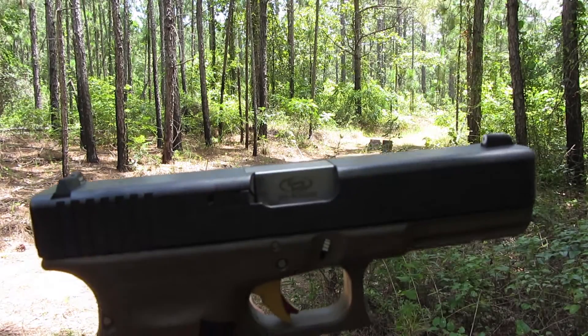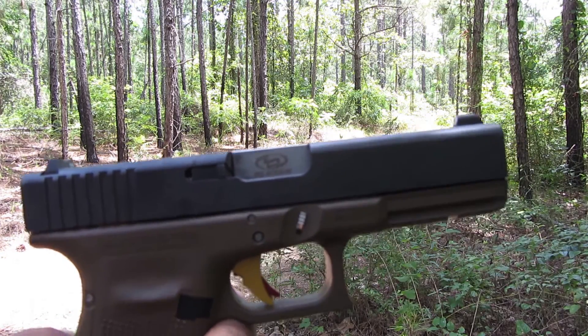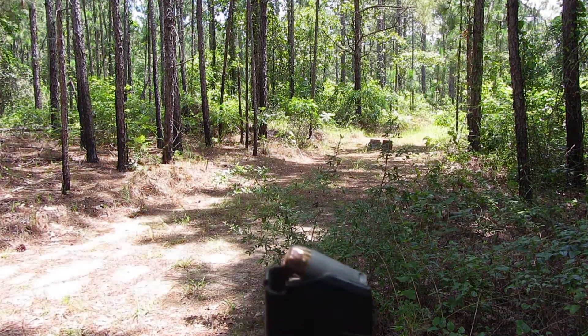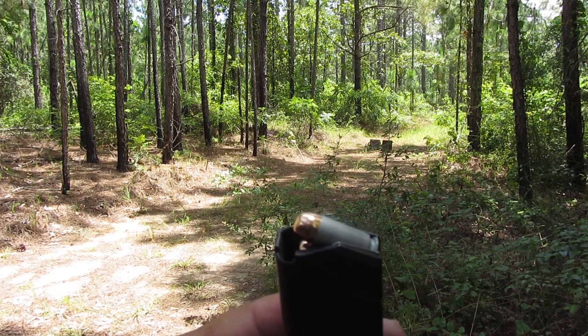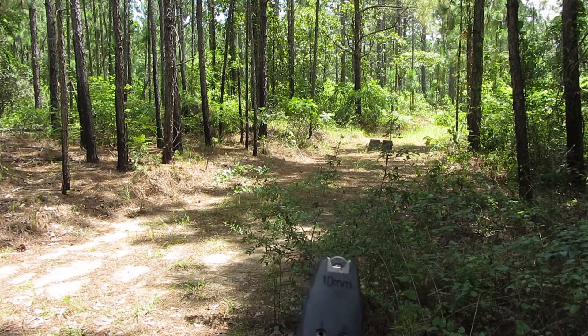Glock 20 with the .40 Smith & Wesson conversion barrel, shooting aluminum case ammo by Independence on Independence Day weekend.